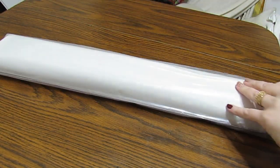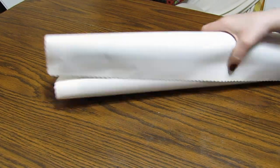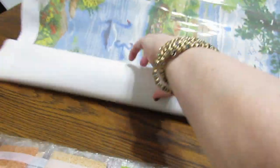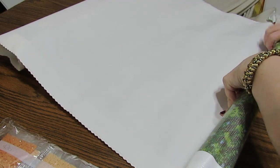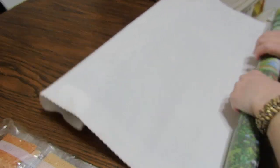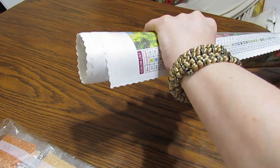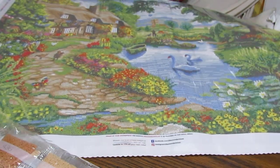This one is larger than the other one. I can feel some heavy drills in there. Oh yeah, there's a bunch - wow. And this is beautiful. Let me roll it back. I am just so excited. Just beautiful. I didn't even notice how many colors were on the other one - I was so excited. This one has 42. And yes, this one also has ABs. That is gorgeous.